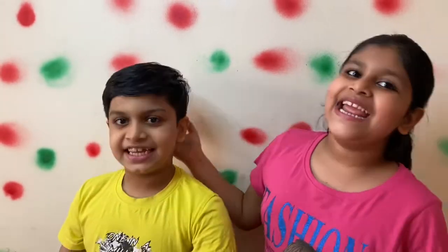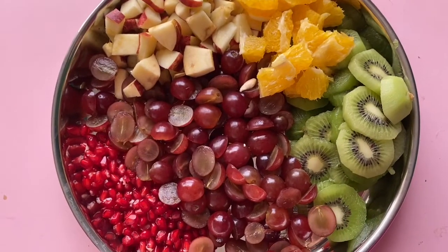Simple and tasty! Fruit, jelly, cake! We are using a fruit jelly cake.